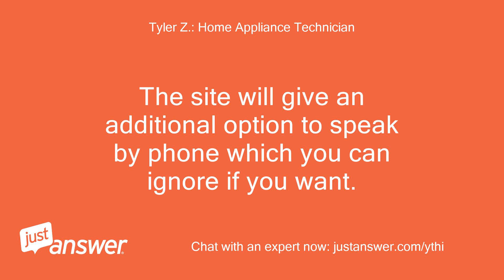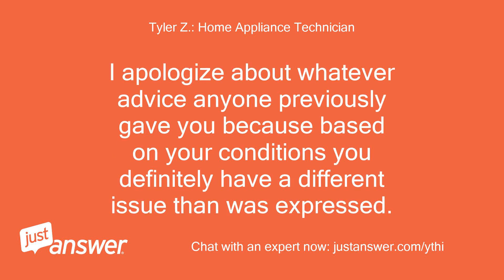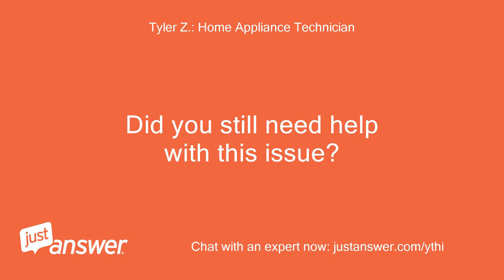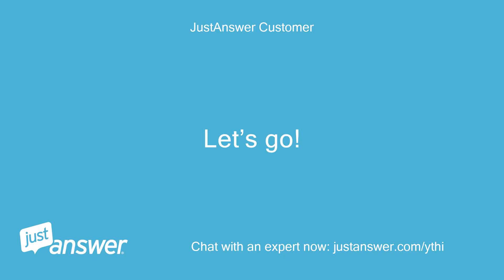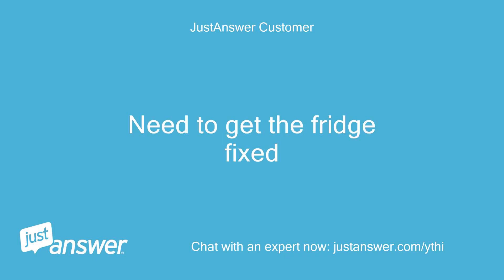The site will give an additional option to speak by phone, which you can ignore if you want. I apologize about whatever advice anyone previously gave you, because based on your conditions you definitely have a different issue than was expressed. I am a different expert, so please understand I have no idea why the previous expert gave you the advice they did. If it was incorrect, you are able to request a refund for that previous transaction and start over with me. Let's go — need to get the fridge fixed.